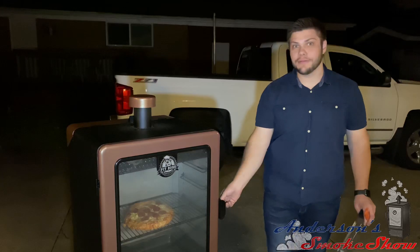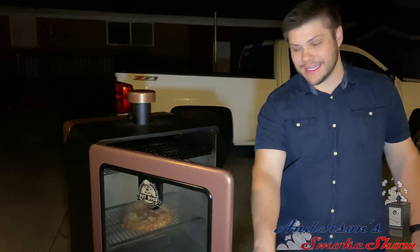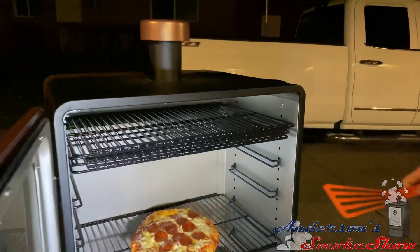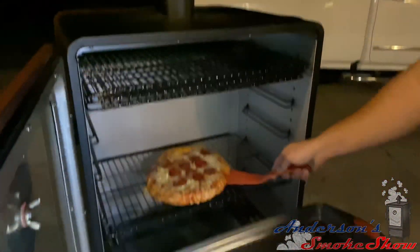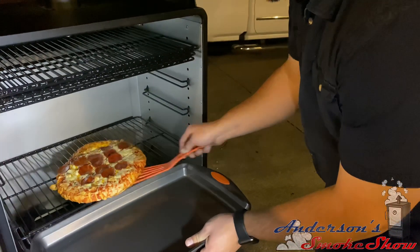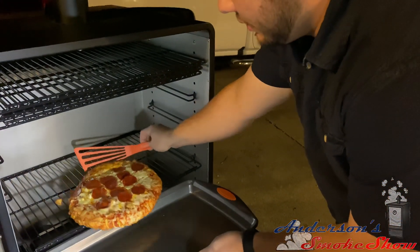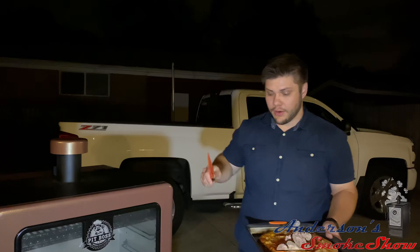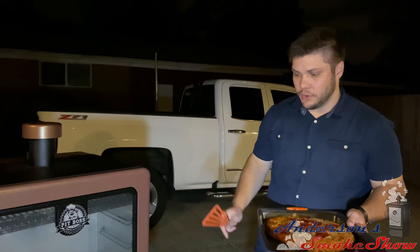We've had it in the smoker now for a half hour. We're going to go ahead and take this out. You can definitely smell it — it smells fantastic. We've got our pizza out. We're going to let the smoker run at 350 for about 5 minutes to do a little burn off to burn any food left in the smoker. And we're going to take this in and cut and give it a try.